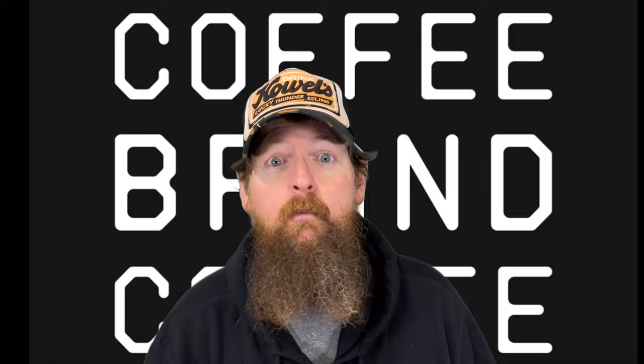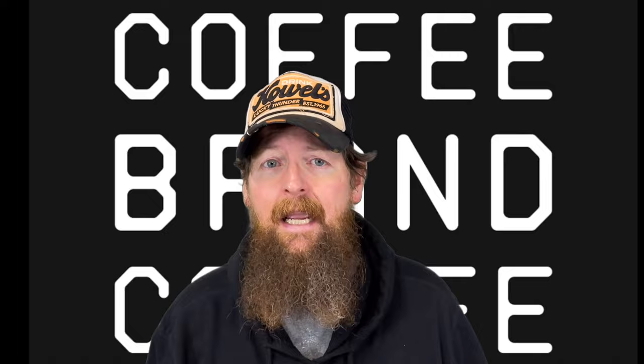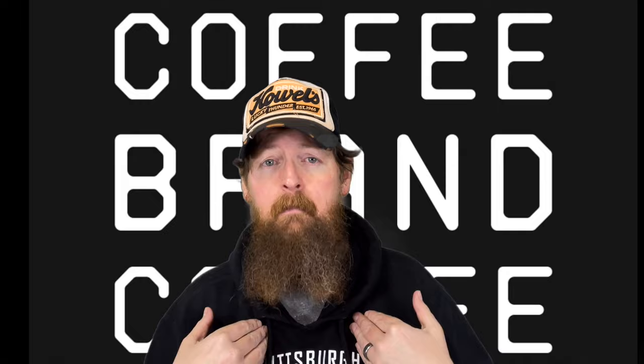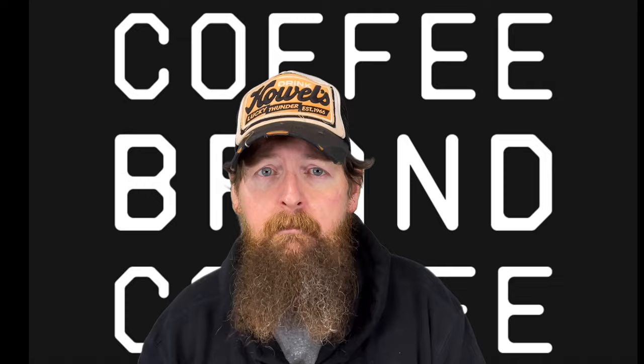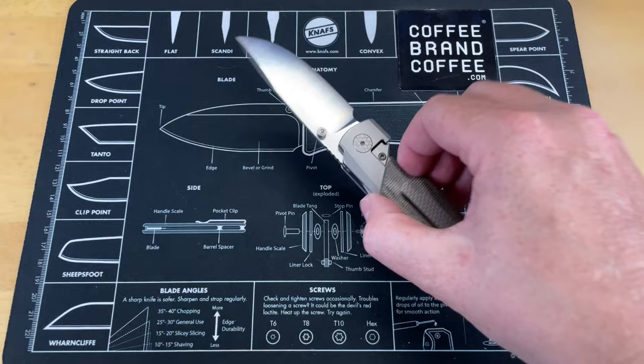Today's sponsor is Coffee Brand Coffee. They're delivering quality coffee, freshly roasted, on-demand, ground to order, and delivered to your door. They're not doing anything political, so you don't have to worry about supporting causes you might not agree with — they just put the money back into making a better product. Use the link below or my coupon code CRAZYSHARP — all one word, capital C, capital S — on their website.